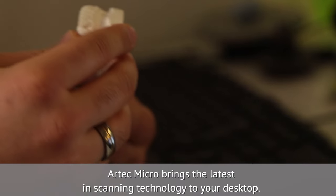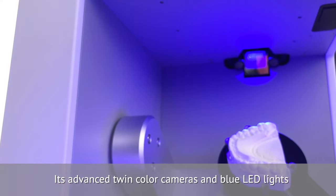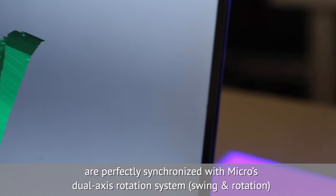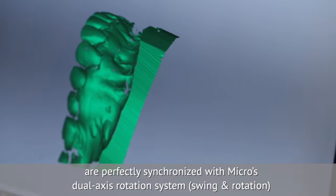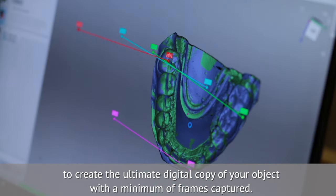Artec Micro brings the latest in scanning technology to your desktop. Its advanced twin-color cameras and blue LED lights are perfectly synchronized with Micro's dual-axis rotation system — swing and rotation — to create the ultimate digital copy of your object with a minimum of frames captured.